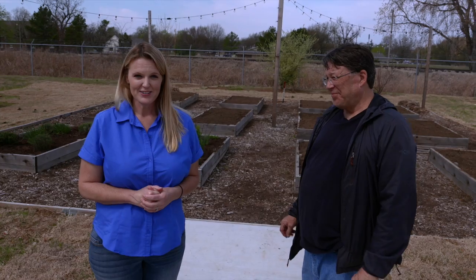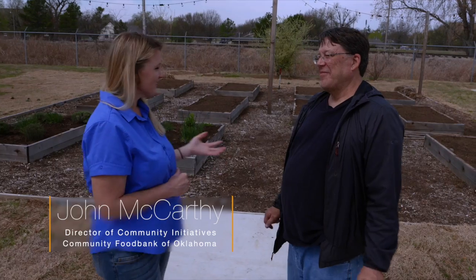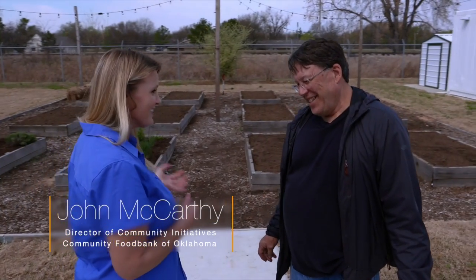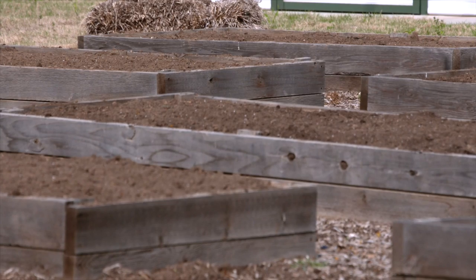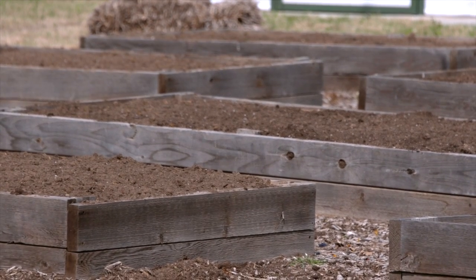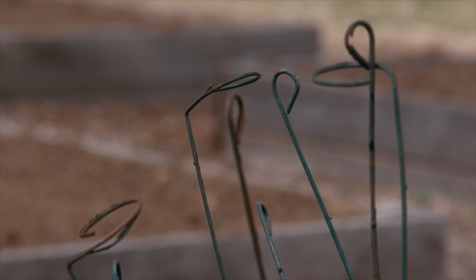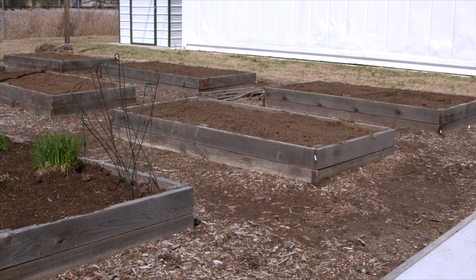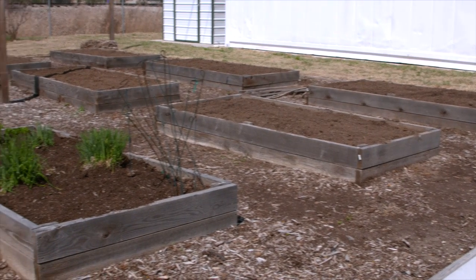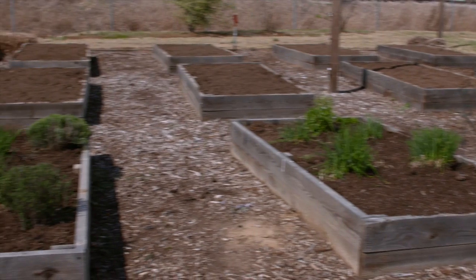We're here at the Community Food Bank of Eastern Oklahoma, joined by John McCarthy, director of the Community Initiative. We're standing in front of some raised beds that look nice and ready to go. We're getting them ready for spring planting — we have lots of volunteers that come in and help from time to time. We do traditional growing out here: we'll get a spring garden in now, and then a little later on we'll plant for summer crops.